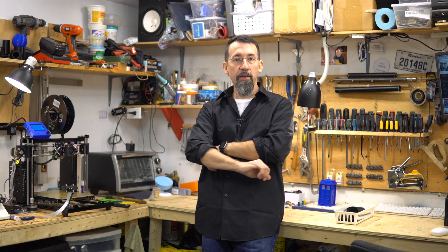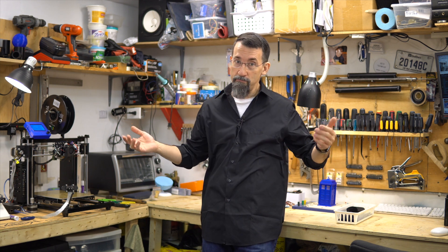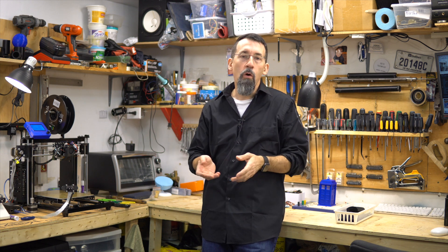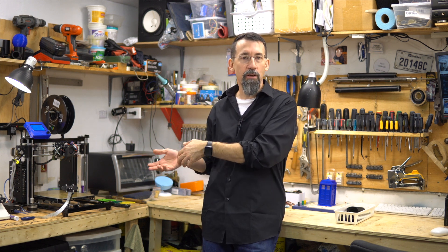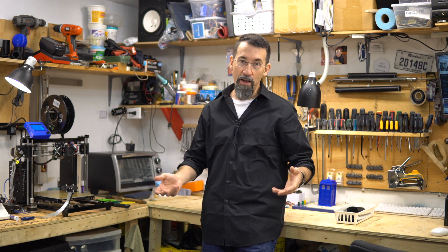My thinking behind this is I'm going to do some cases for electronic projects and I want to know if the PLA will catch on fire — that's my question. I could go on the internet and look at some YouTube videos, but what's the fun in that? I'm going to try to burn some PLA.